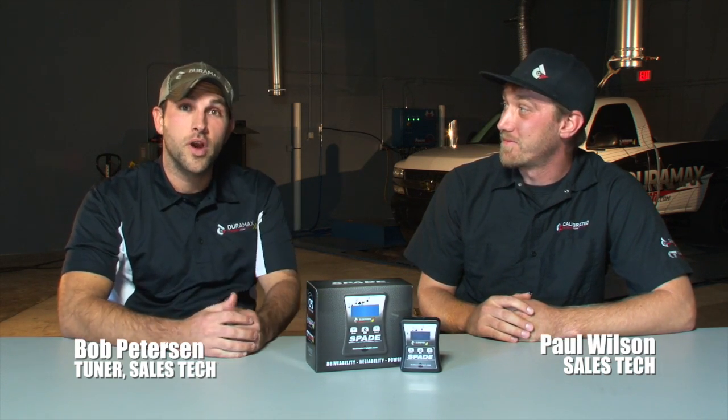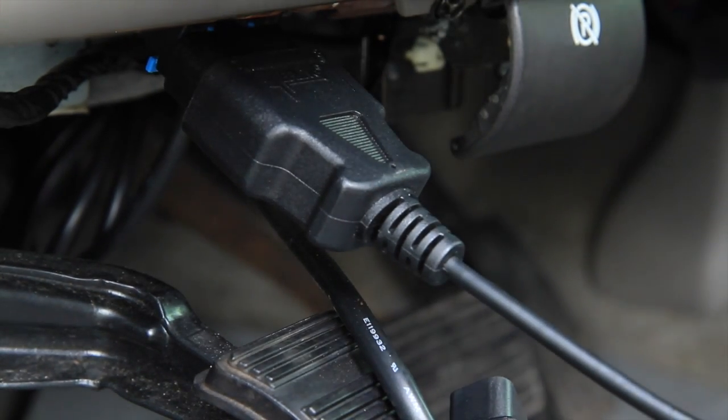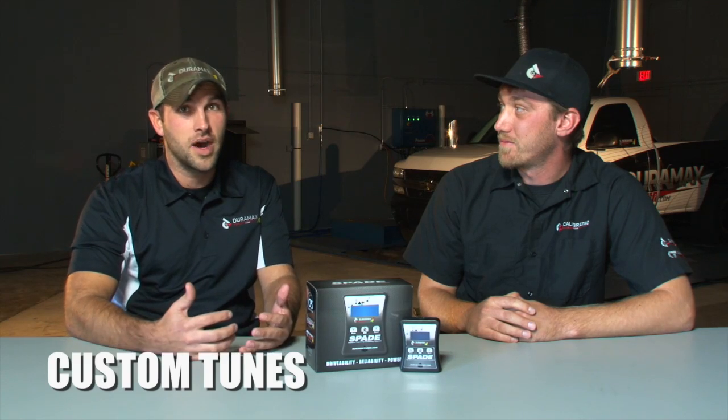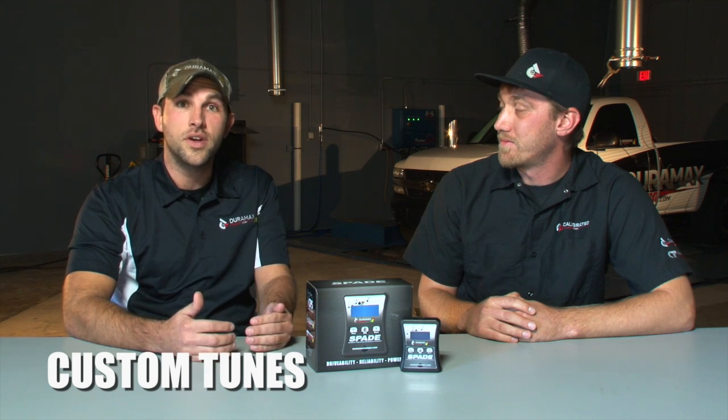The Spade Jack is a simple flash programmer that you can plug into the OBD2 port of your truck. What that does is you're communicating with the computer in the truck, so we can build tunes that modify the way the truck runs, and they're built custom to the modifications you've done to your truck.